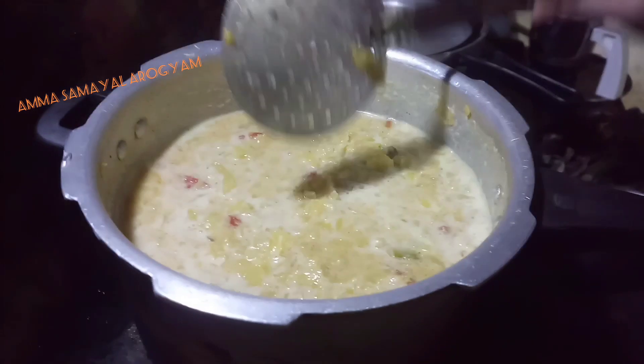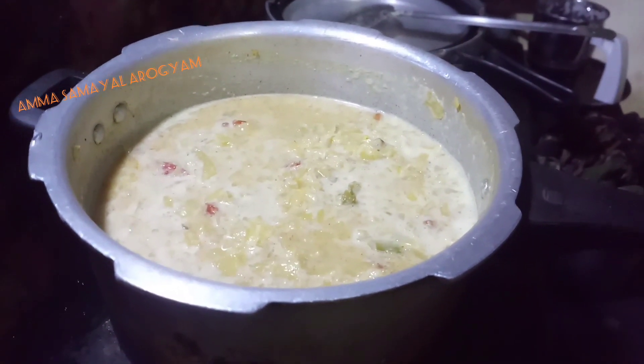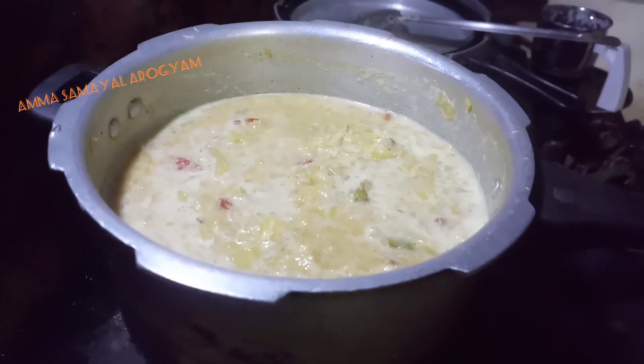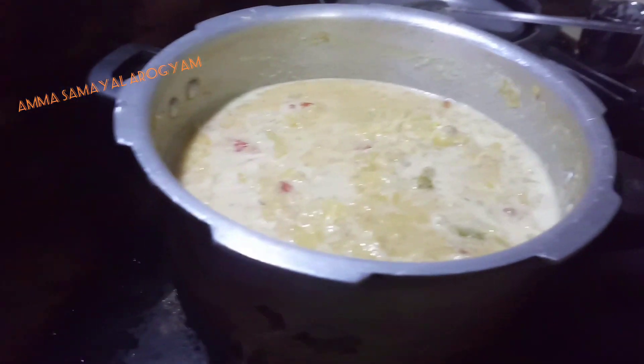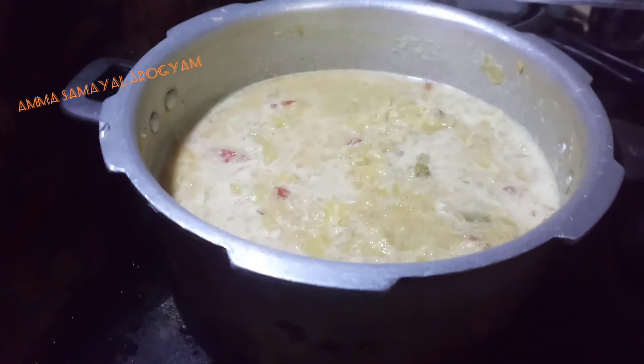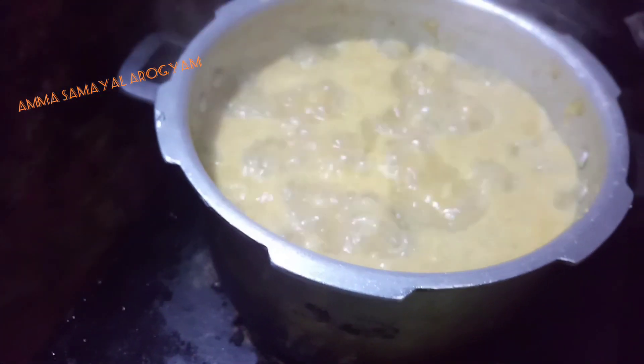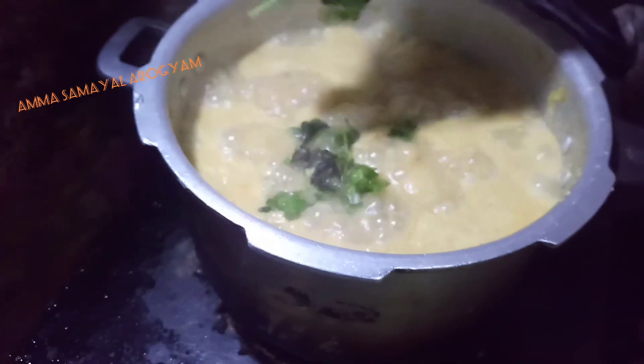We can cook everything. We put it so we can cook it. It will be good. We will cook it and wait until it is cooked. This is a little more flavor.